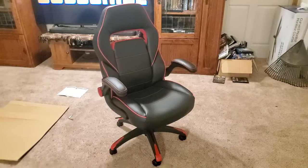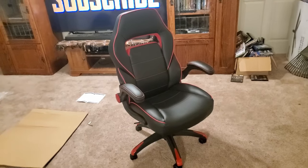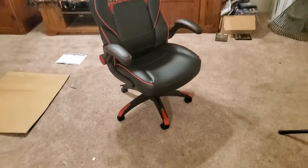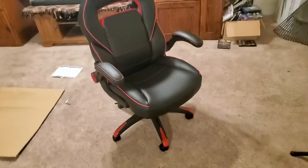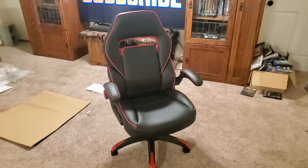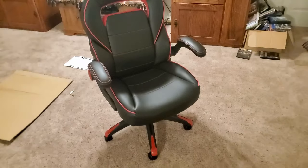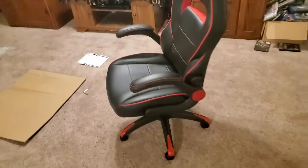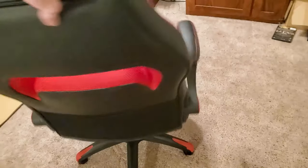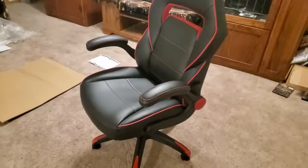My final thoughts about this chair: I highly recommend it if you're looking for a chair where you don't have to break the bank, or just a regular chair where you're not wanting to spend a lot of money right now and you just need a chair to get you by. This has all the above check marks on it, and it is a very good chair. I highly recommend it, and for the price it is very high quality. True Innovations really did a good job with this design — it looks cool, it's gamer-like, and that's exactly what I was looking for.